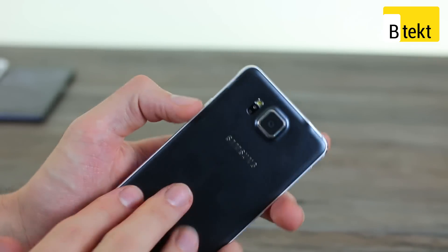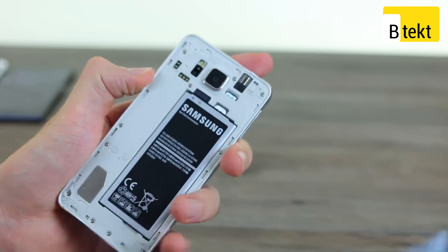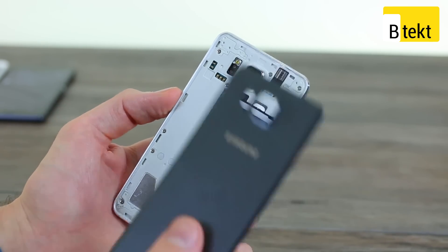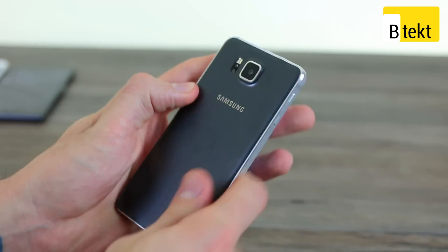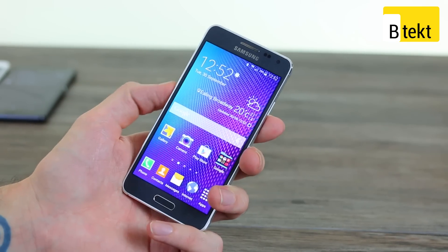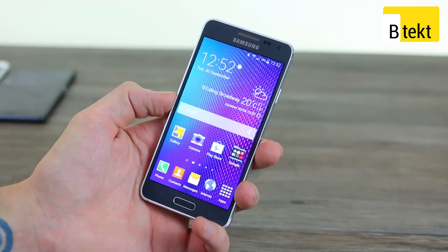The back cover is removable — we can prise it open by sticking our fingernail under — and that reveals a 1865mAh battery. It's also got a nano SIM slot, but no microSD card slot. An 1865mAh battery is pretty fair for a device of this size, but not brilliant. Battery is, unfortunately, one of this device's weakest areas.